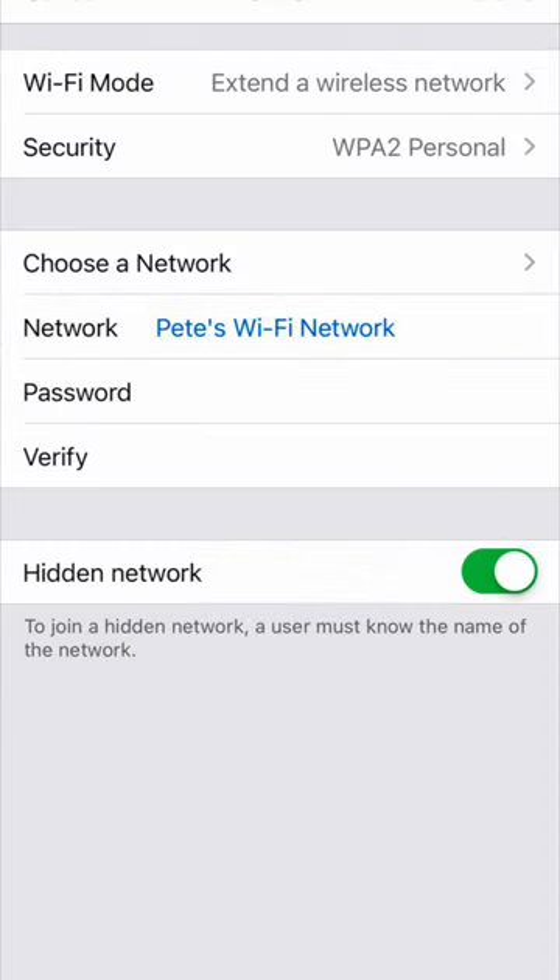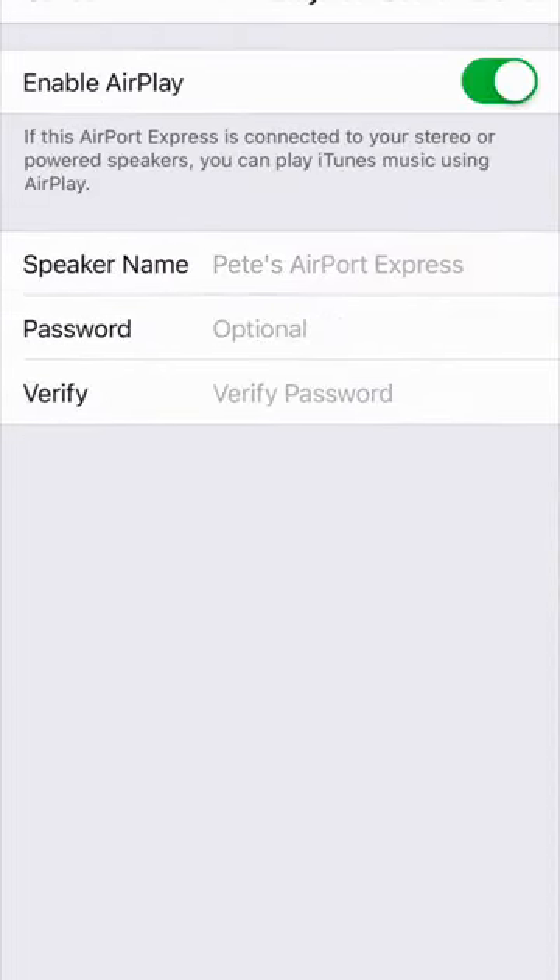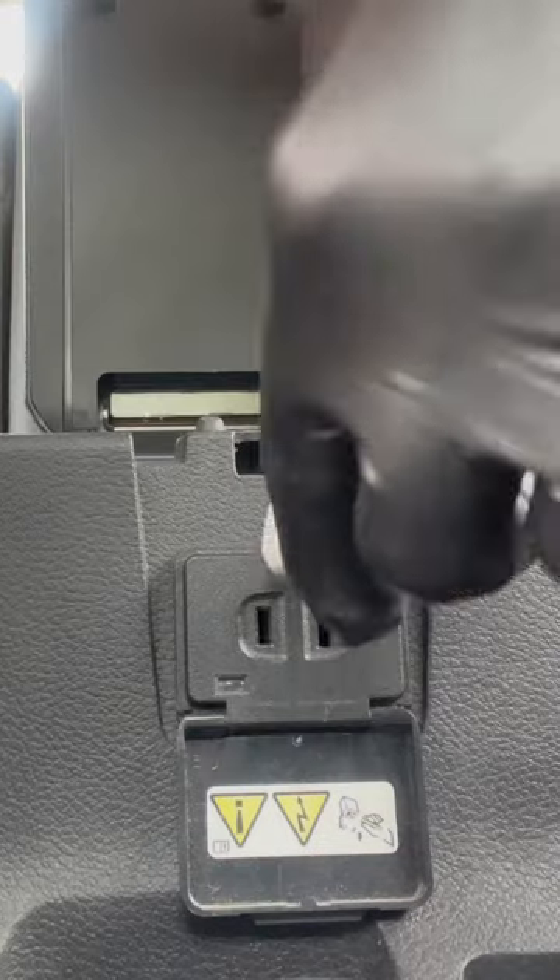We're going to plug this in, set it up, and then we're going to go into settings and we are going to turn on hidden network and set this up as an audio device.